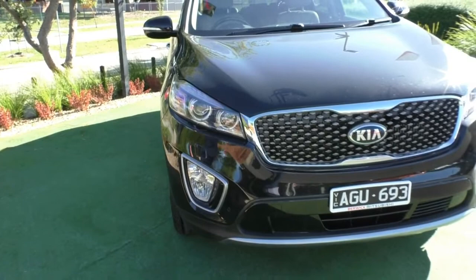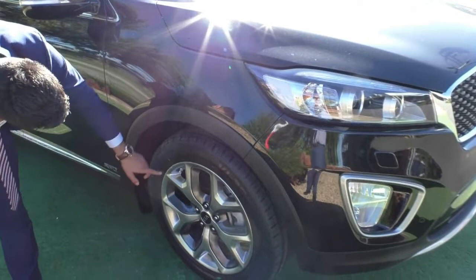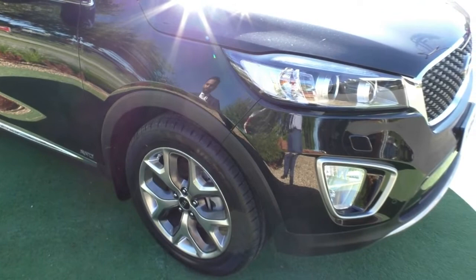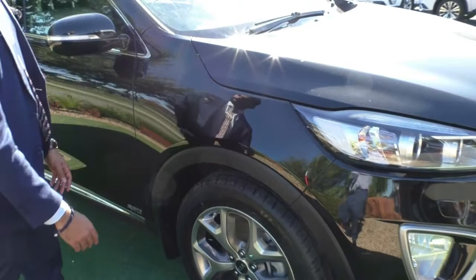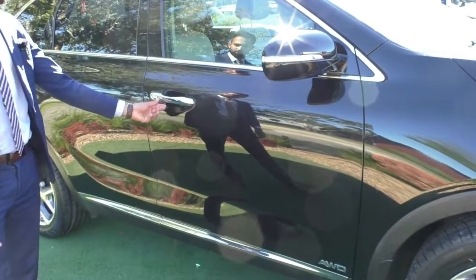Moving along to the first alloy wheel, the wheel itself is in great condition. These are brand new tires on the front and the wheel presents really well — just a little bit of glue from the tire, but it is an unmarked wheel. Paint condition along this side presents really well; I can't actually spot anything to point out. You've got colour-matched side mirrors with the indicator built in, and the door handles have the keyless entry button on them.